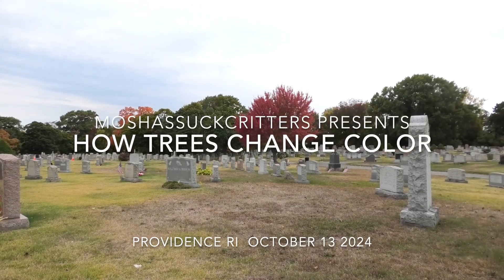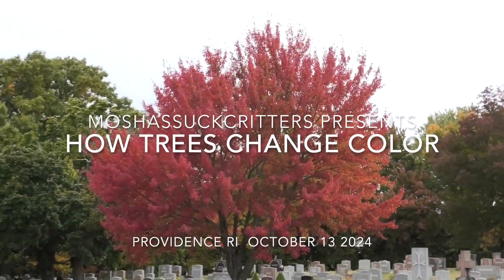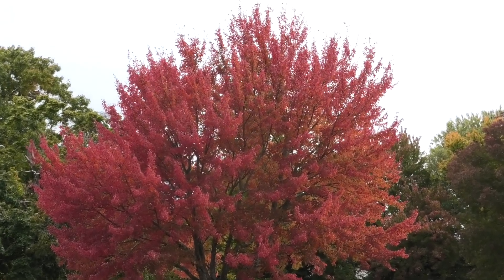It's mid-October, so of course I'm looking at leaves, and the colors are fabulous again this year.